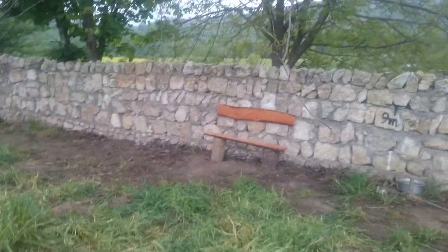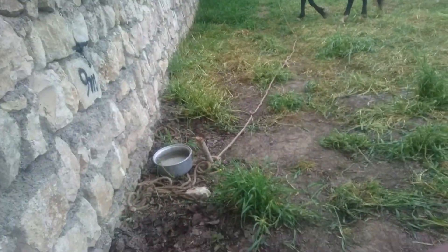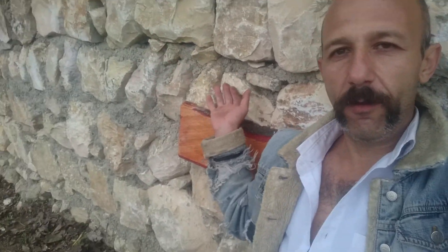It looks much better now, I think. Much more comfortable too. I can just sit here comfortably, and my back is not going to be leaned up against the rough rocks and stones in the wall.